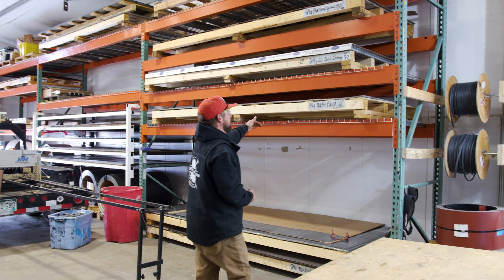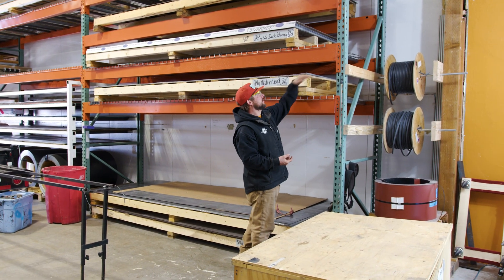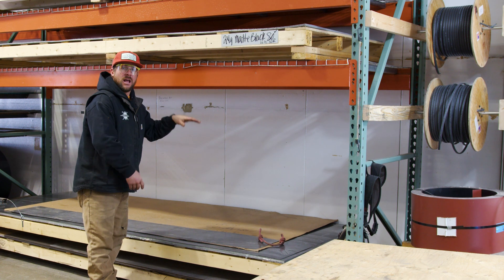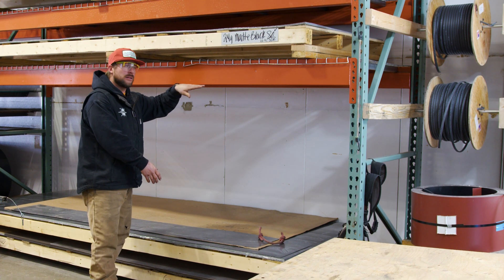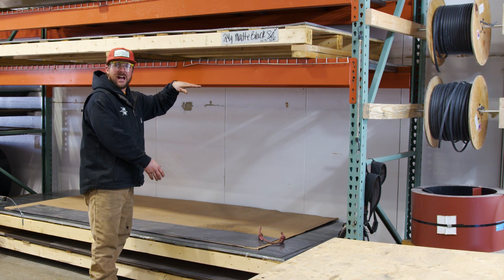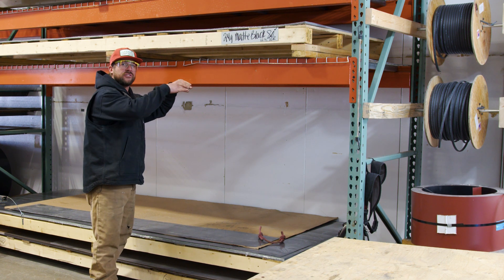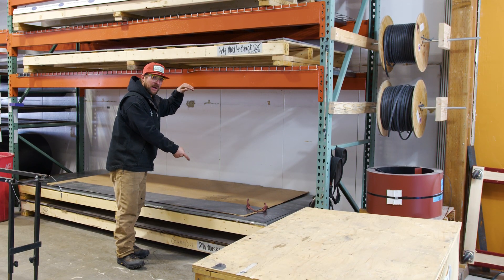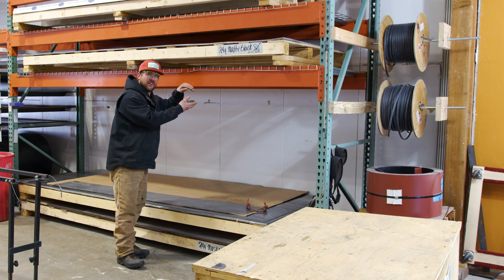I keep my pallet racking here just big enough for one sheet each. I keep my bottom row pretty open at about four and a half feet high. I can stack two coils high — 20 inch coils. I can also stack a lot of pallets of flat sheets underneath if I need to.